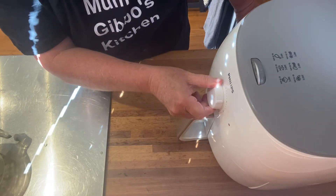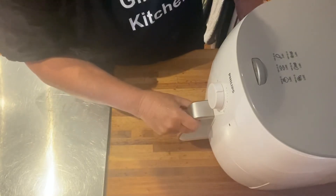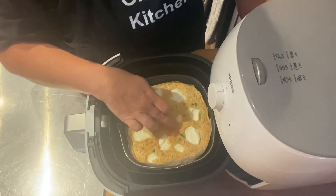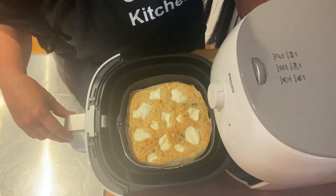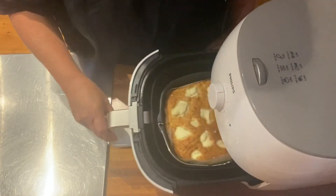Okay, so 10 minutes is now up. Oh, that looks pretty nice — but it's still a little bit soft. I think it needs a little bit more time, so I'm putting it on for another five minutes to check.